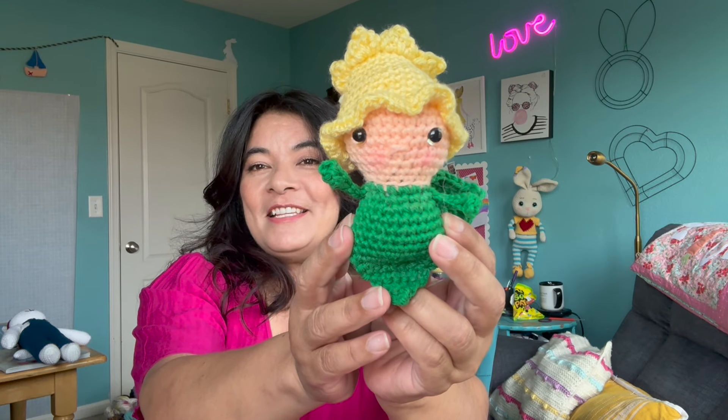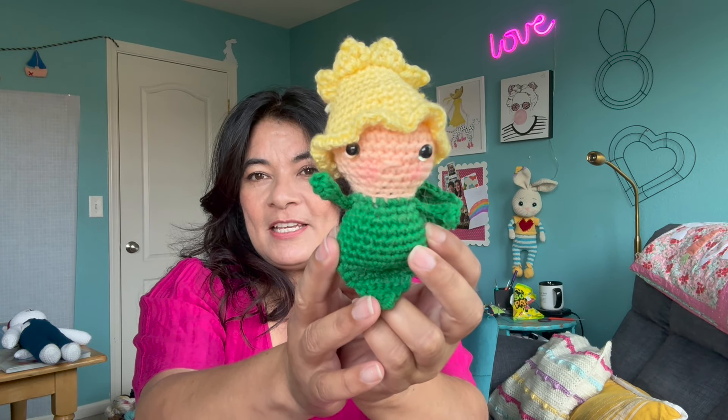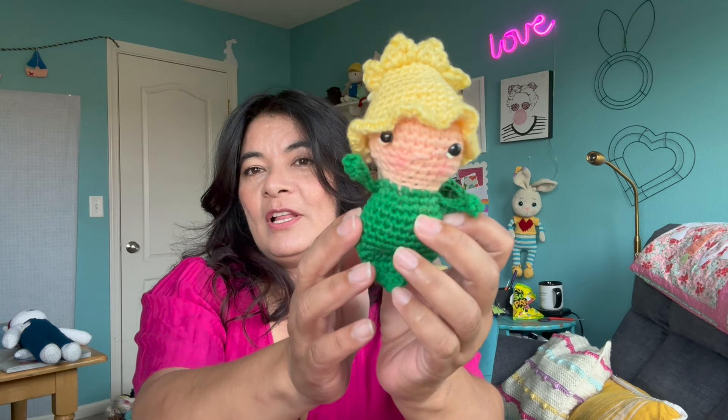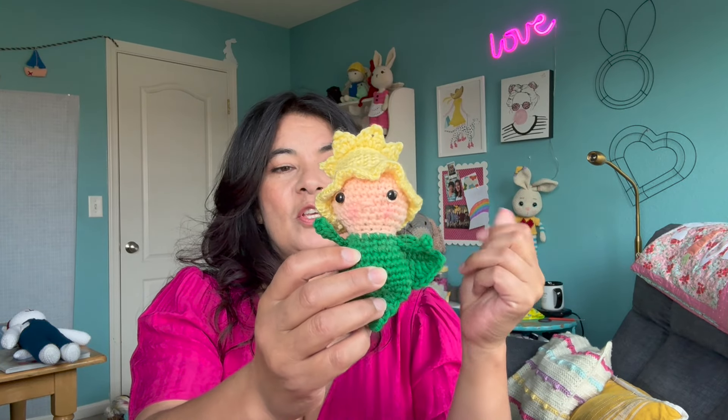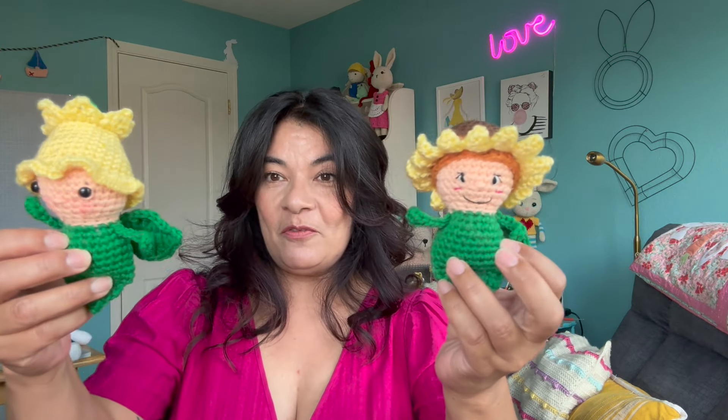I think the eyes are very far apart, and the backs on these did not work out so well. I'm really not liking the Amazon eyes for these little cuties. I did try to give her a little nose and some blush just to cute her up. Since I was making two yellow ones, I needed to change it up and make something a little different.